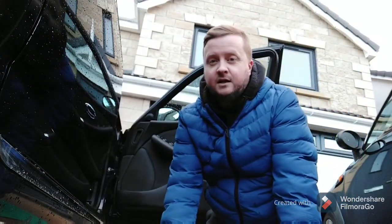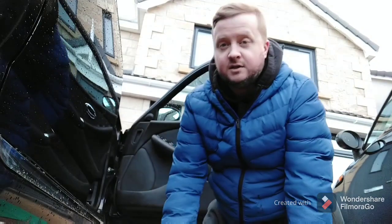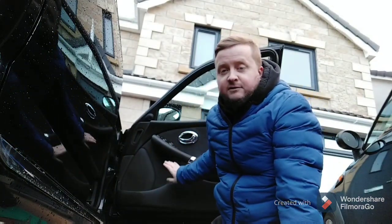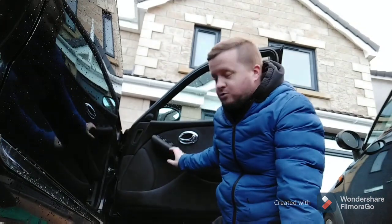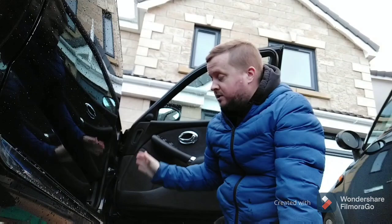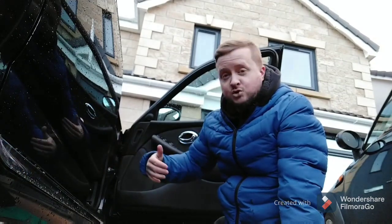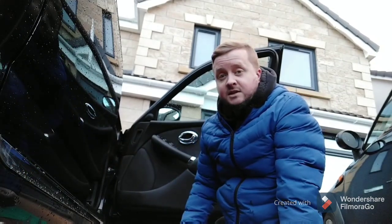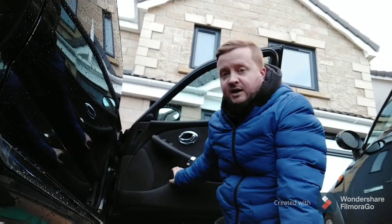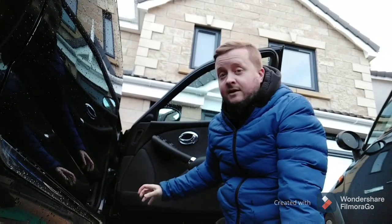A problem I've been having recently with my 75 is that in freezing weather the door locks and the door mechanisms inside have been freezing up — so much so that when you eventually get the door open and go to close it, it just bounces open. What actually happened the other day was I got in and got the door shut, but the mechanism was still partly frozen, so I actually got trapped inside the car almost.